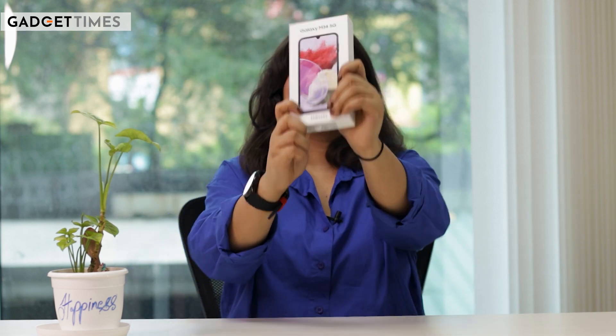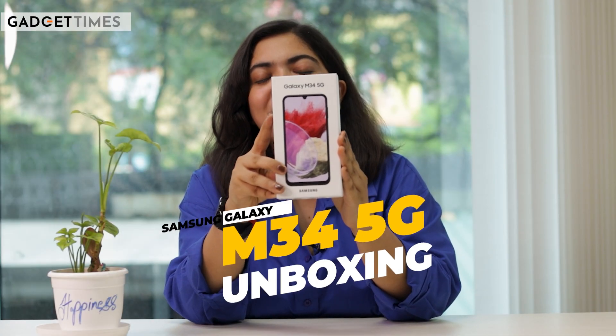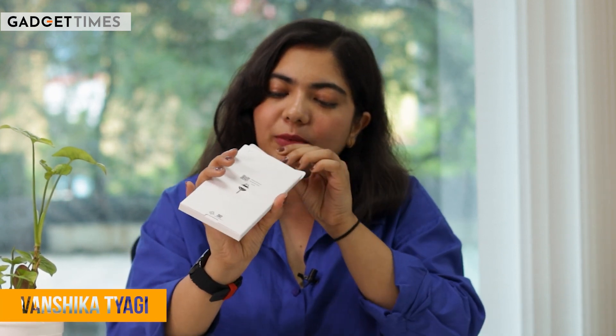I'm going to unbox this phone. This is the Samsung Galaxy M34 5G. There is a pocket-style pouch in the box where you get a SIM ejecting tool — I'll show you what else is in it.